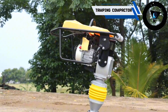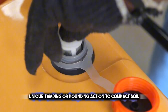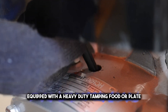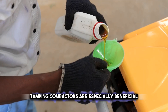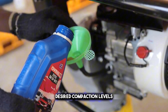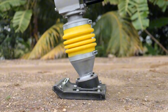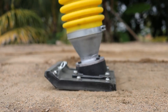Another innovative addition to the compactor family is the tamping compactor. This specialized machine employs a unique tamping or pounding action to compact soil, sand, or aggregate materials. Unlike traditional compactors that rely on vibration or rolling, the tamping compactor uses percussive force to achieve compaction. Equipped with a heavy-duty tamping foot or plate, the compactor repeatedly strikes the surface, effectively densifying the material. Tamping compactors are especially beneficial for cohesive soils and challenging terrain, where traditional compactors may struggle. The tamping compactor is available in various sizes and configurations, including walk-behind and ride-on models, catering to diverse construction requirements.